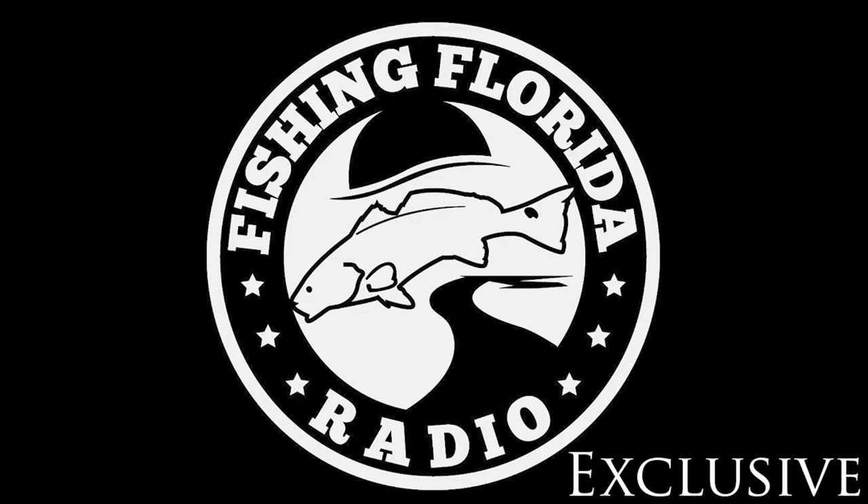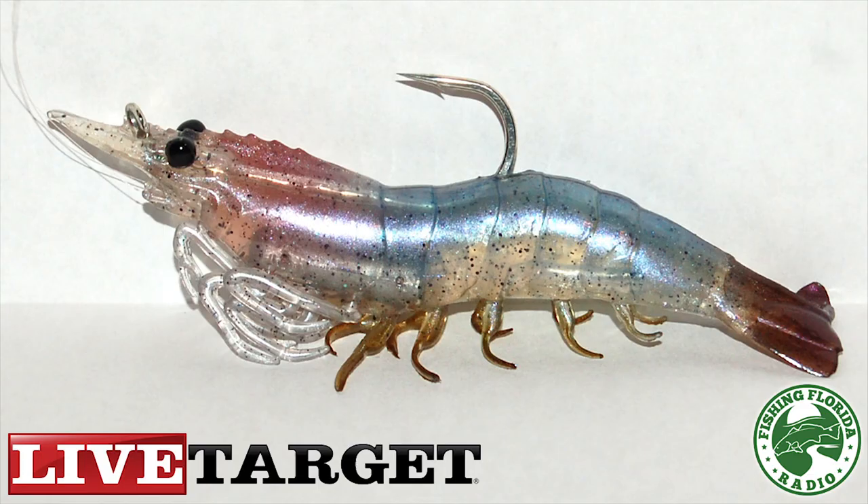Welcome to a Fishing Florida Radio exclusive review of the Live Target Lures 4-inch Shrimp, made by Coppers Fishing and Tackle Corporation. Live Target Lures launched in 2008 and have developed a full family of lifelike fishing lures that match the hatch to specific game fish forage. Coppers is based in Ontario but has significant U.S. operations and sales worldwide through associated sales representatives and retailers. For more information visit LiveTargetLures.com.